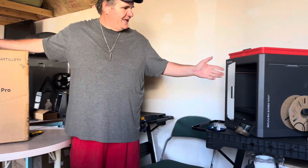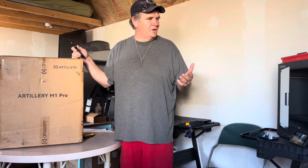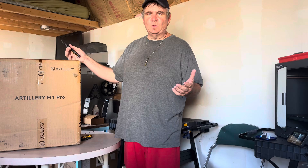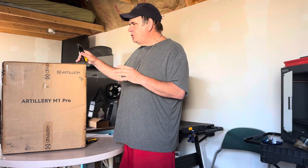I'm very excited for my Elegoo Centauri Carbon — I actually got a couple of them. But I didn't get them early enough to do an unboxing video; everyone else had done one. I got this printer early enough that I'm hoping there will be some interest in doing an unboxing.